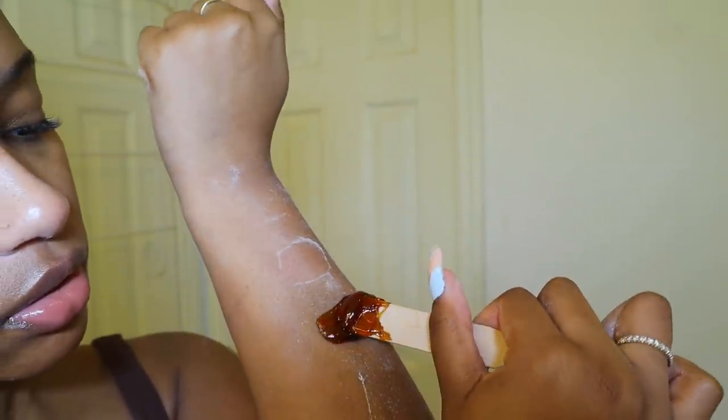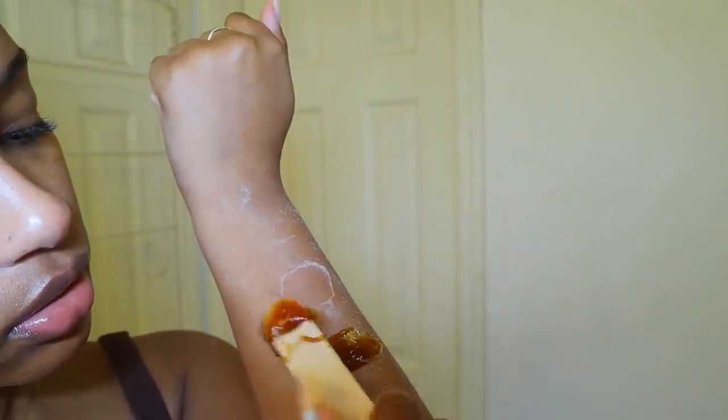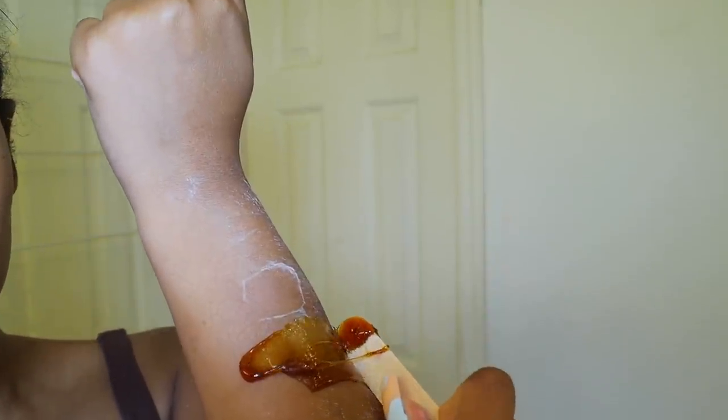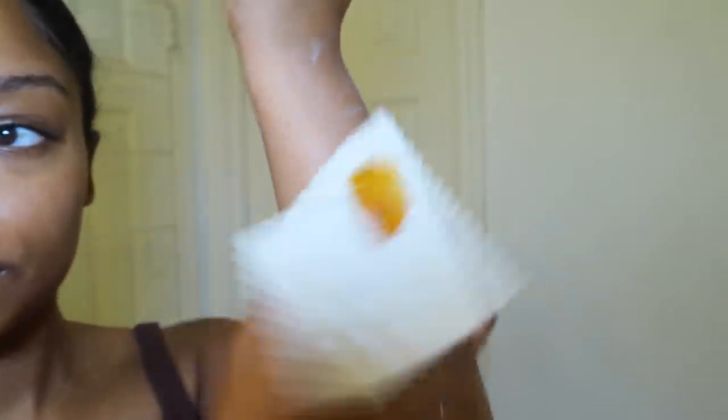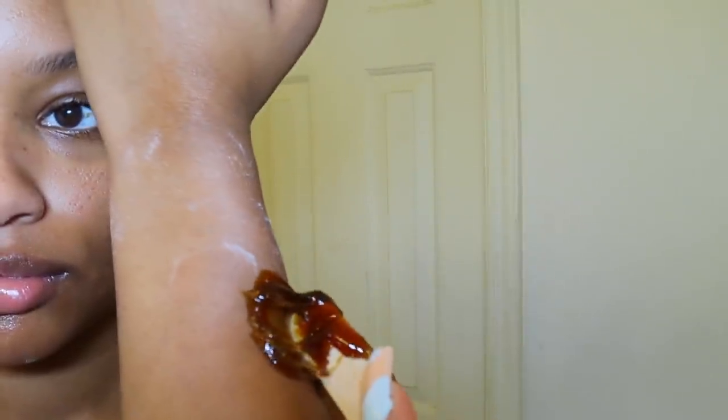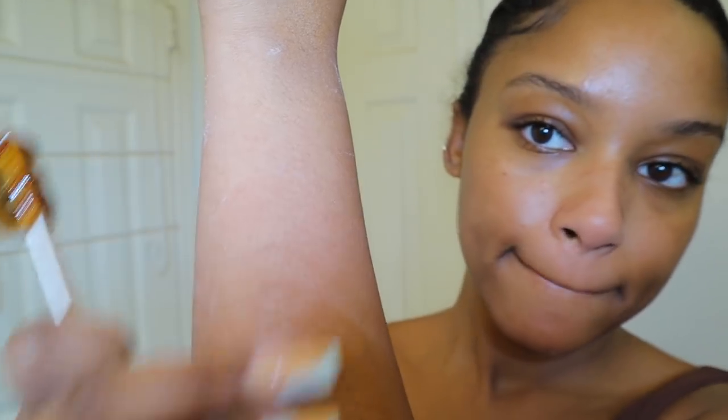I'm just gonna demonstrate on my arm how I do my wax. You want to use some type of powder — I use cornstarch; that might not be ideal, I'm not sure, but I haven't had any problems with it. Let me know if there's something else you guys use that you recommend. I just apply against the grain of my hair growth and I rip off with the grain. For aftercare, I use aloe vera gel and that's it.